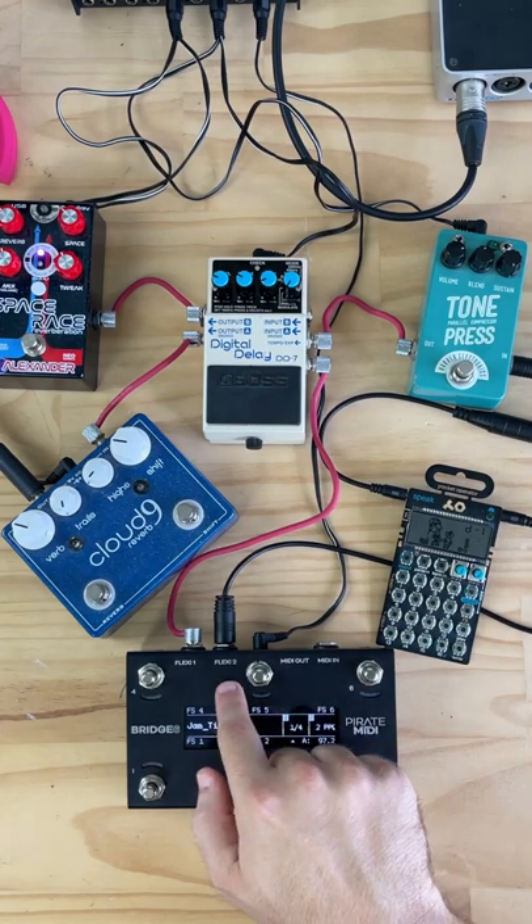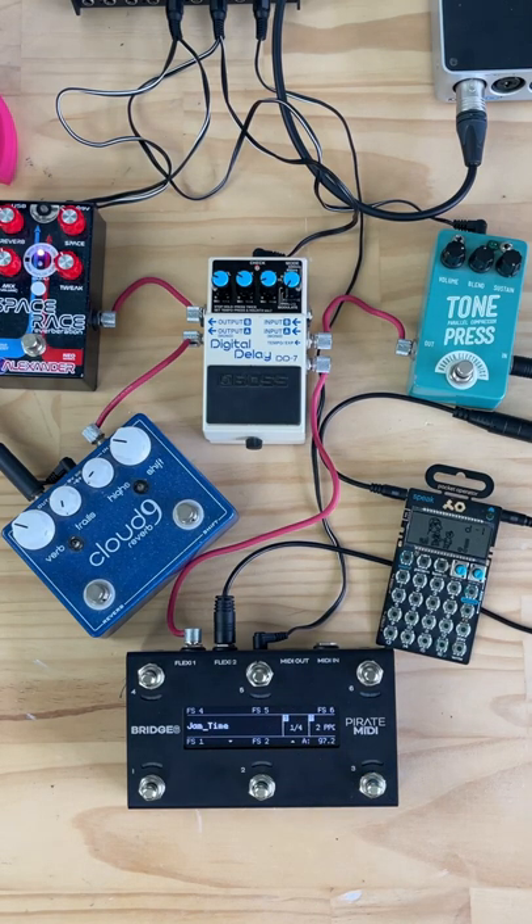On FlexiPort 2, I've got a sync pulse output, which is a really sharp, clean, crisp audio square wave output designed for syncing non-MIDI gear, such as this Pocket Operator, Eurorack modules and synths, or other devices which can synchronize their tempo or timings to an external pulse that isn't a MIDI clock.